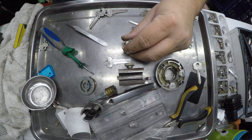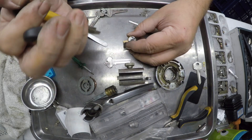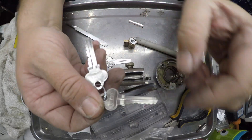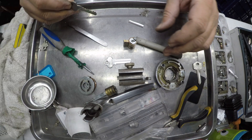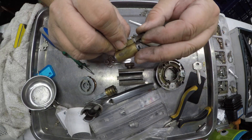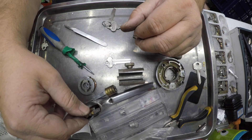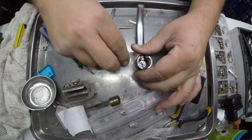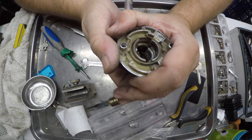Now I just need to duplicate the key I've altered to the other key, which is only a slight fraction different. The benefit of using these pre-cut change keys is I didn't want to cut more keys to code, because each time I do that it costs more money. With pre-cut keys I can get more profit and it's also quicker — that's why I do it. Most locksmiths use pre-cut keys.